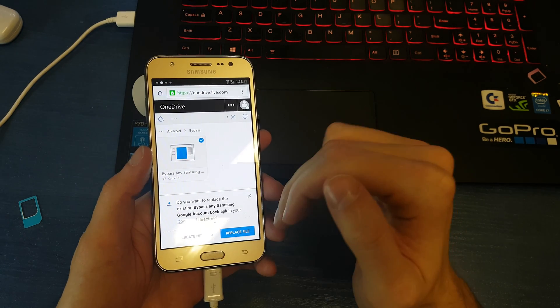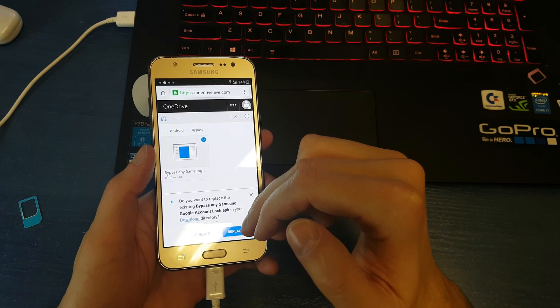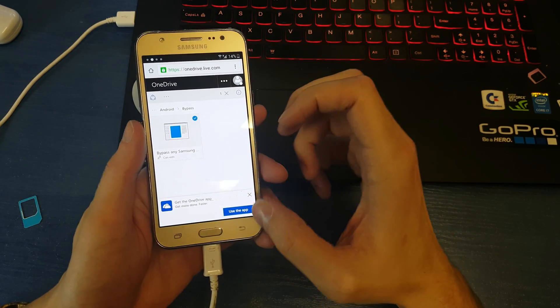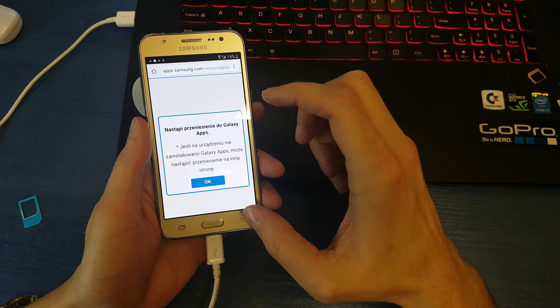I already downloaded this application last time, so I'm gonna create a new file — you will not have this alert. Now you're gonna go back.